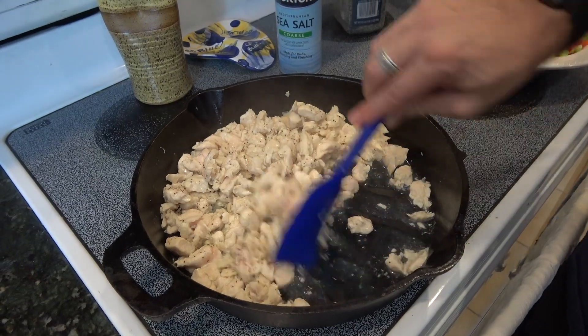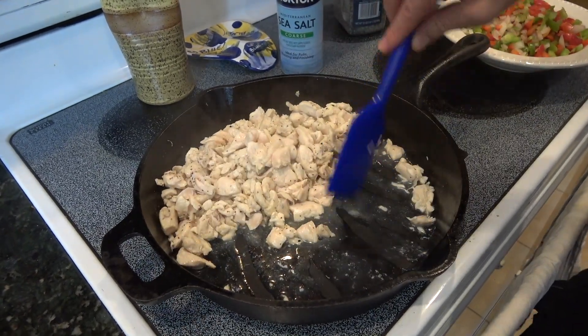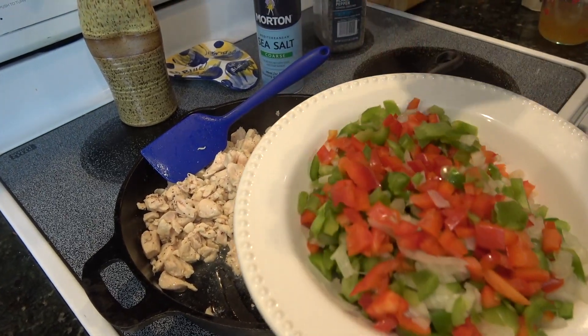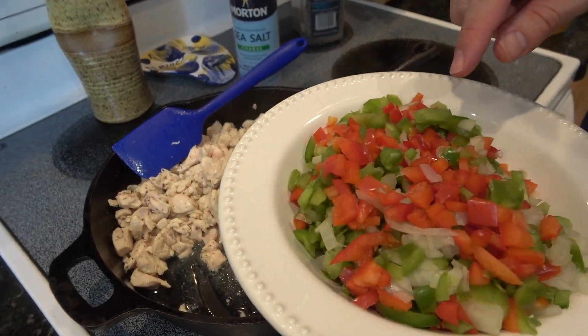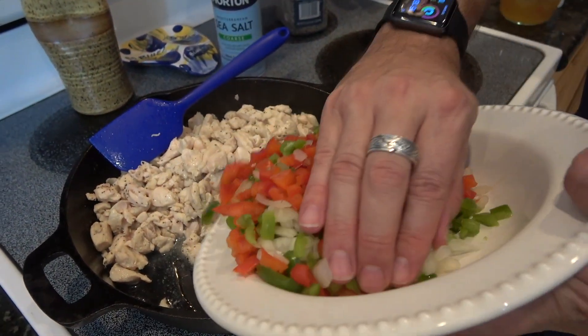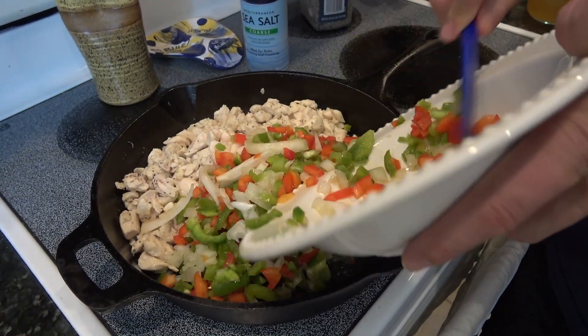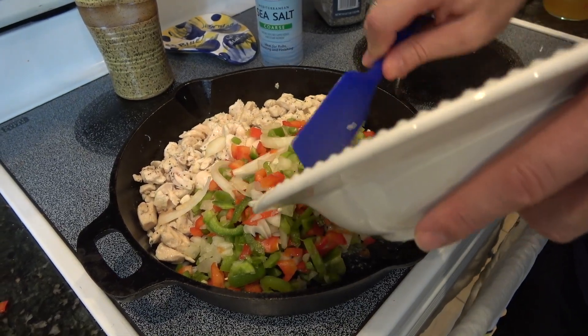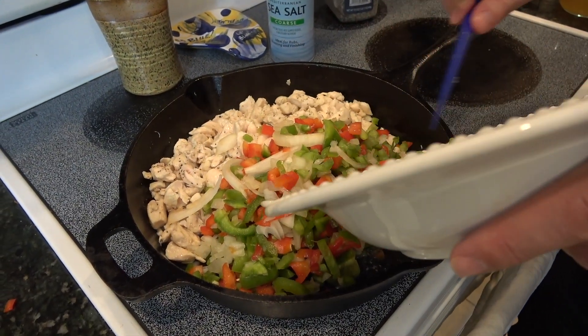So now it's time to start turning this to Mexican. The reason that we added the olive oil is I have one red, one green, and one yellow onion — just a very rough chop. It does not have to be perfect. In fact, you can see I left a couple of slices in there that I didn't get all the way through. That's okay.